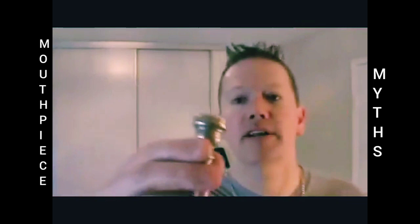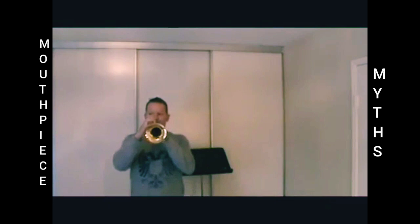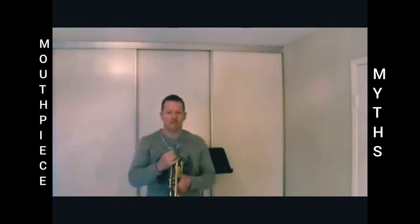What is this? This is a Bach 12C. We'll try that one — I've actually never played on a 12C before. I borrowed a couple of these mouthpieces just for this demonstration. I have no idea how I'd play this one; it is probably a little bit smaller than the 10.5C. Middle C. High C. Double C — on a Bach 12C.